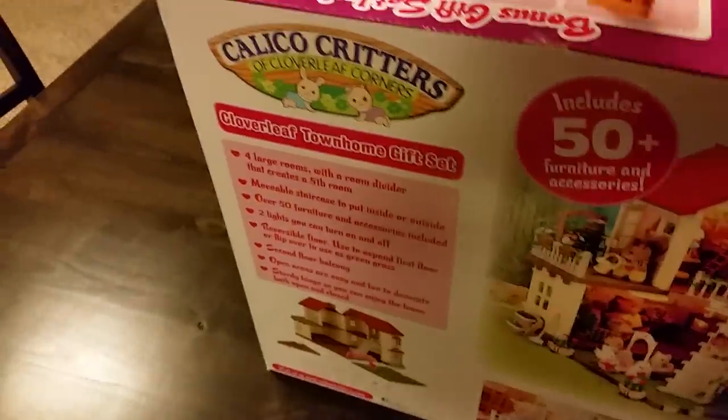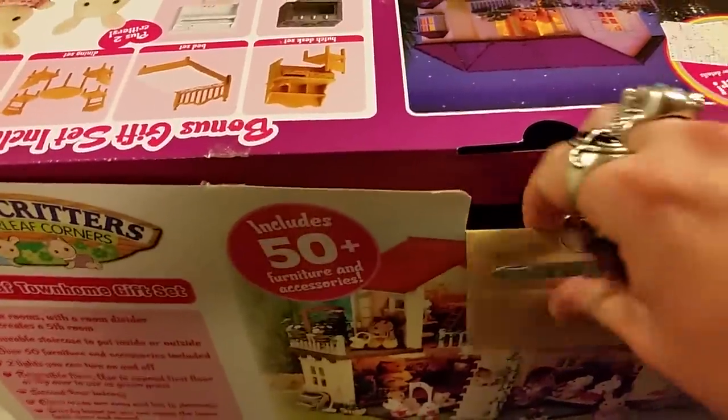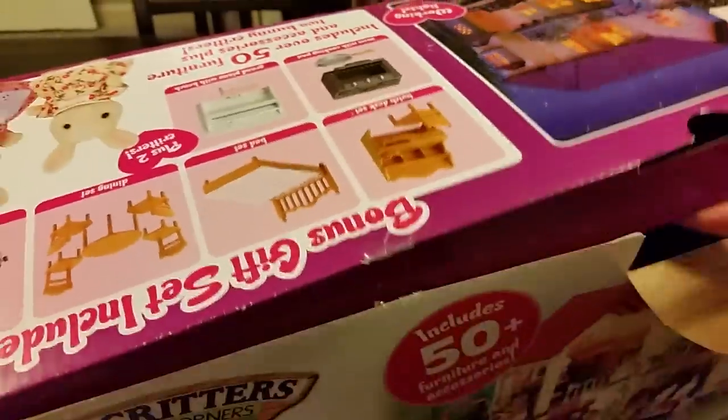I cannot wait to see what's inside. Because once I unbox this house, I will then unbox the large manor house. And from then on, it is all room accessories and furnishing the various rooms in the house.